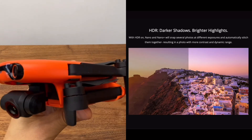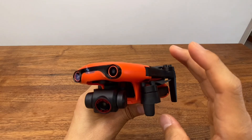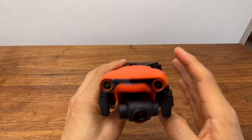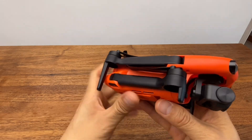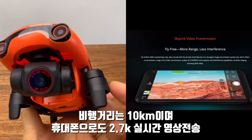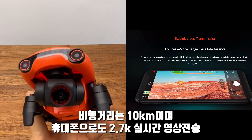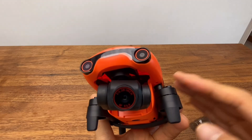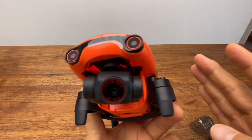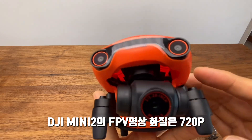HDR mode is available for better lighting. DeepFog mode is also included for low-visibility conditions. The camera supports 2.7K video recording, and also supports 1080p and 720p. The Mini 2 by comparison tops out at 720p image speed.